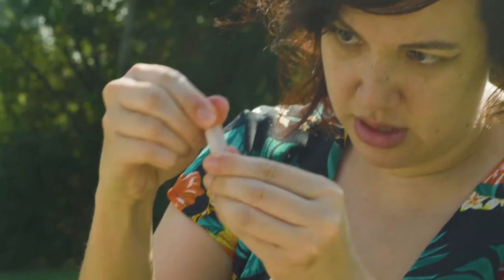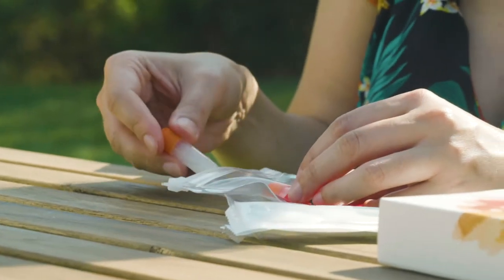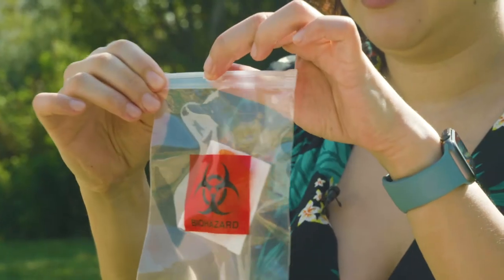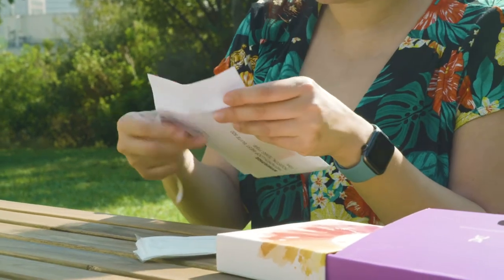Step eight. Make sure those caps are on real tight and then put both vials on the cotton pad inside of the plastic bag. Close the zip lock and then put the bag into the addressed envelope. Seal the envelope.